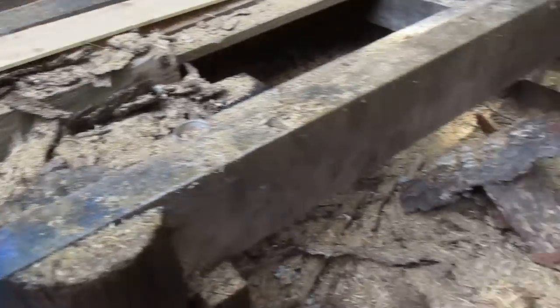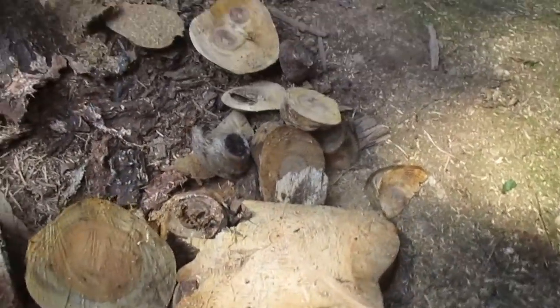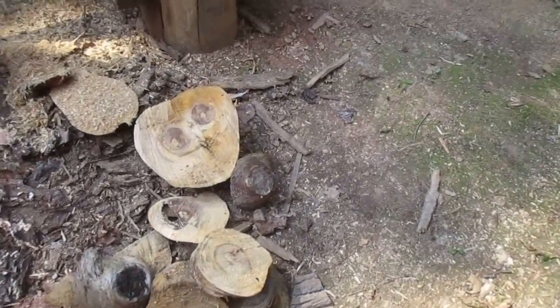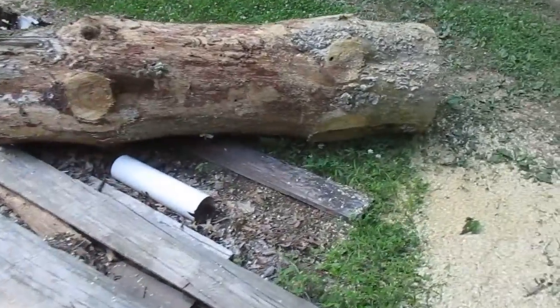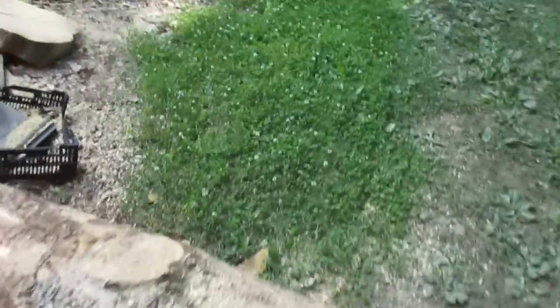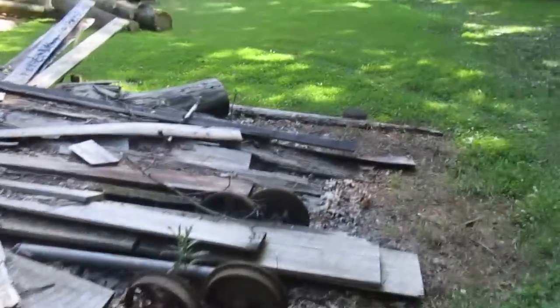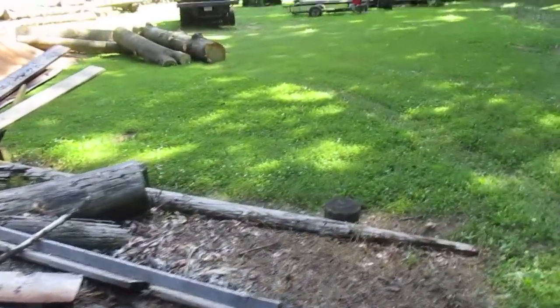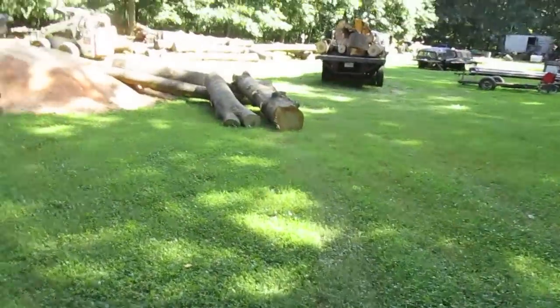Look at all these slabs I cut off this one and that other one — some of these are off that other one. Let me show you what came to the mill today. I think I might cut that little one next and make my pallet out of that instead of destroying some good sellable wood. Look at all the wood that came in — I've got another quick video of the truck, because Thursdays are Mark's sawing days.